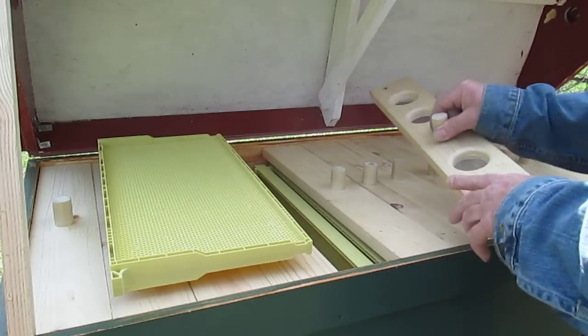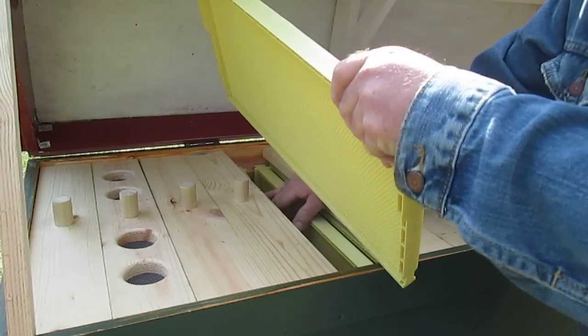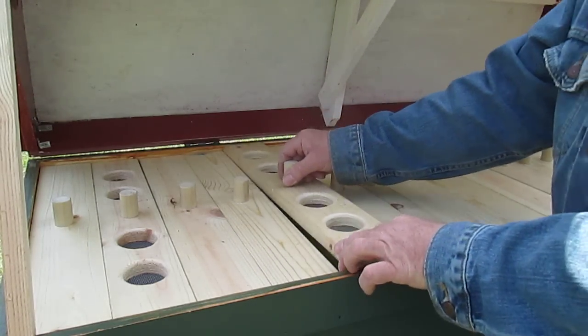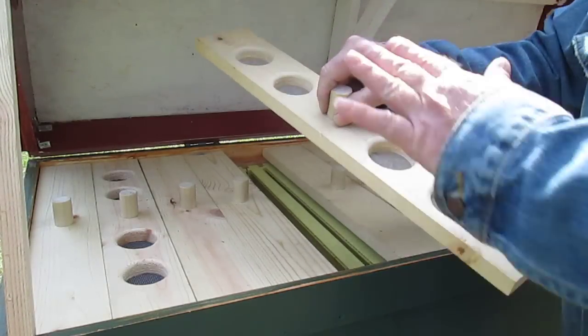I also built in some ventilation here. I have some solid boards and some ventilation boards, so if I have too much ventilation or it's particularly cold out, I could just replace a ventilation board with a solid board.